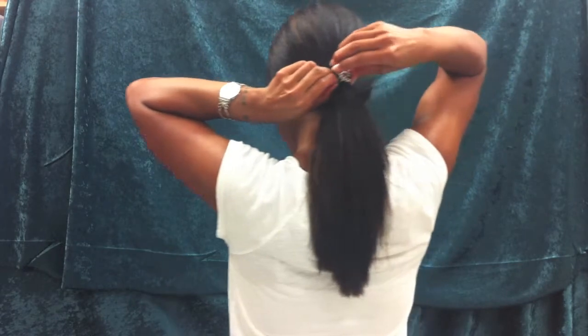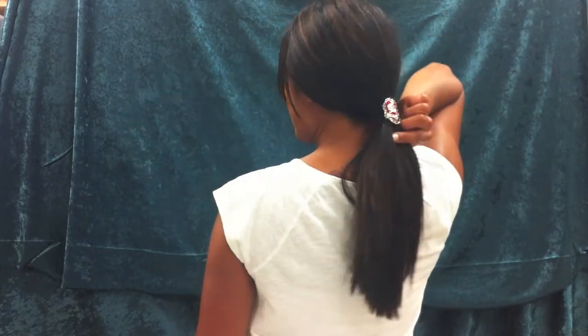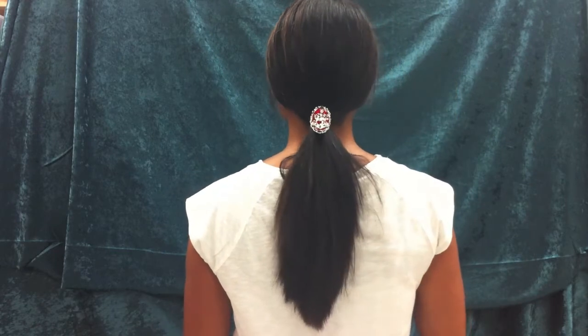Next you're going to take the hook that's on the back of the hair hook and you're going to put that right into your ponytail band, slip that right in and the hair hook is going to stay perfectly in place and it should cover the band perfectly.